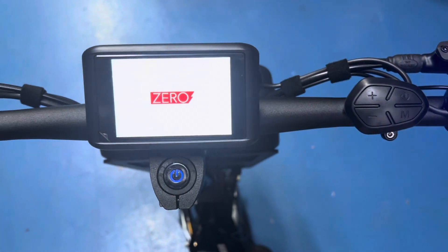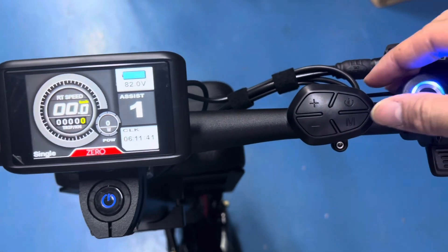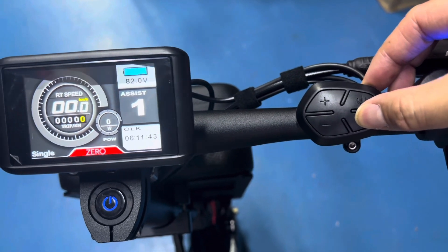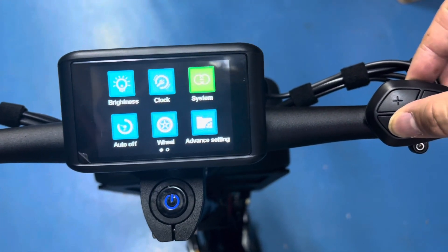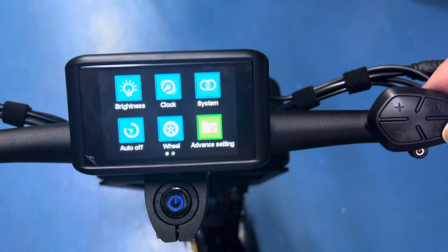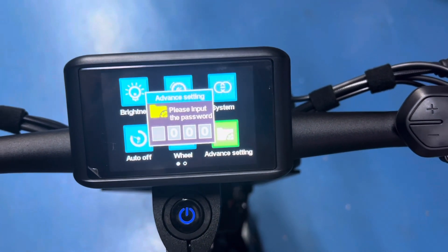The welcome screen comes on, and how we get to settings mode is by double tapping the M button. Once you double tap the M button, scroll through until you see the advanced setting. Access the advanced setting.